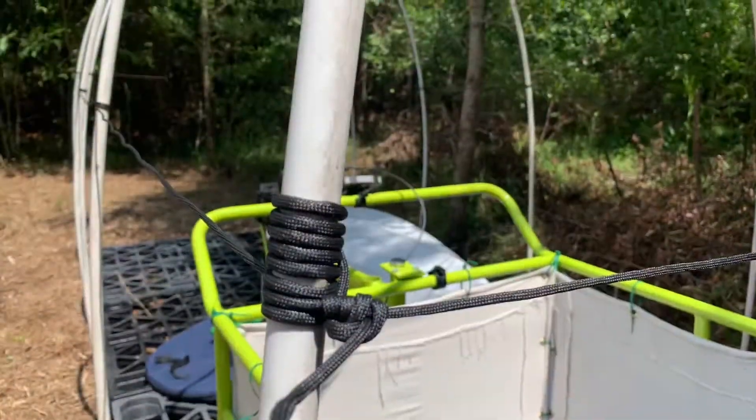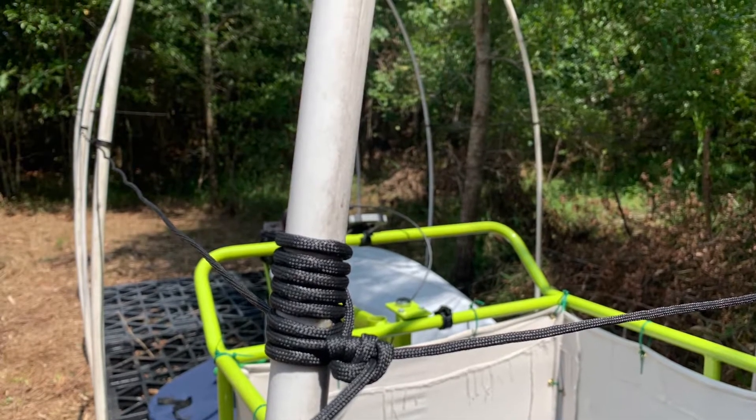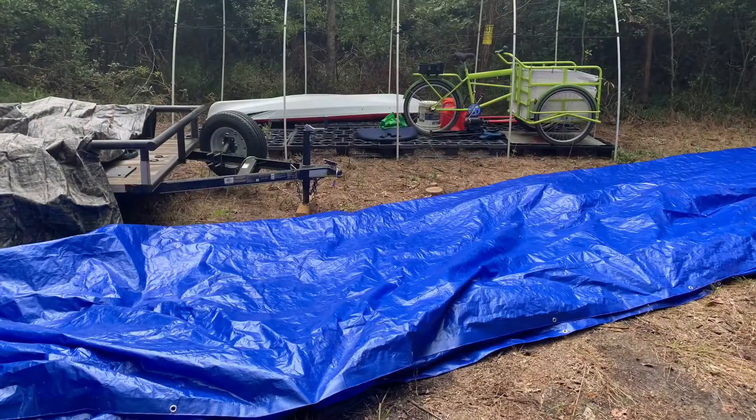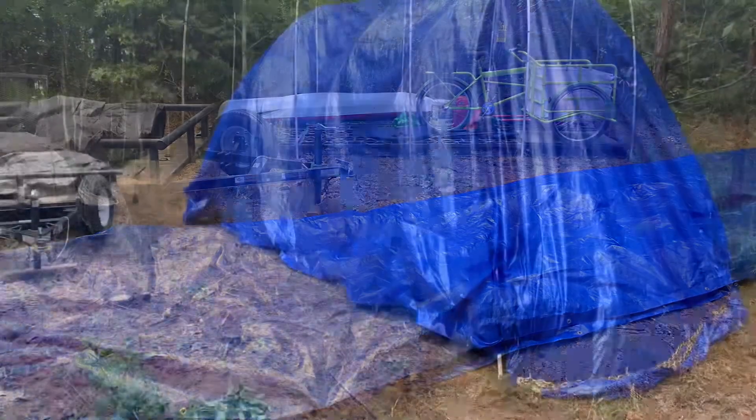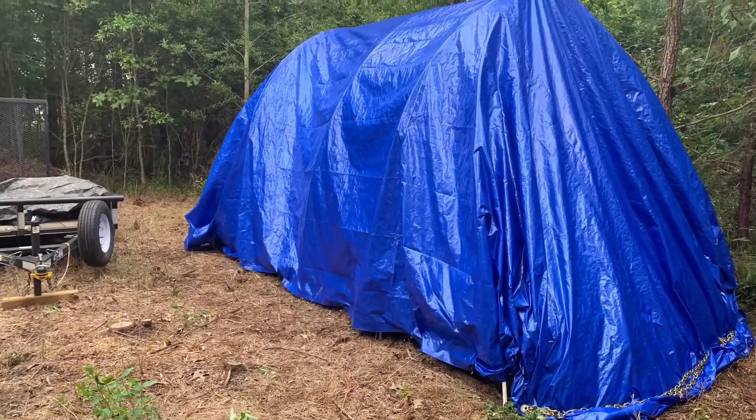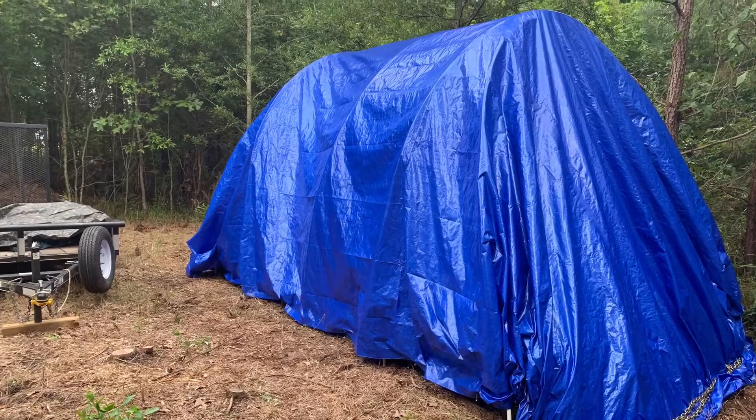At first I wrapped some 550 cord around the uprights to help give it a bit more structure, but I ended up taking it down because it didn't help much. Then I just tossed the tarp over the ribs — which for a single person was definitely a bit of a project — and staked down the edges of the tarp.